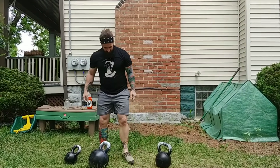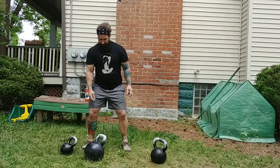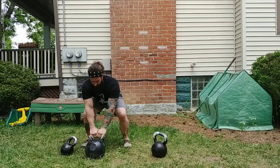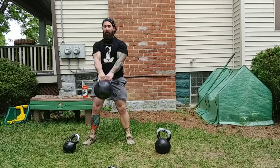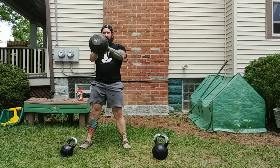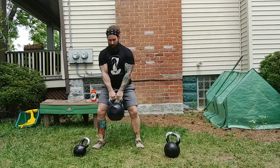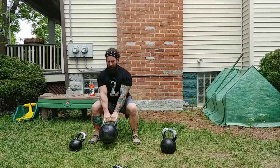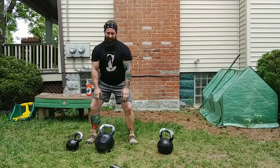Let's do our swings. The bell's out in front and start. No matter how tired I am, that's how I'm going to end it.